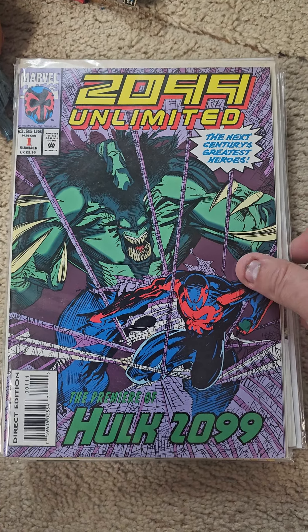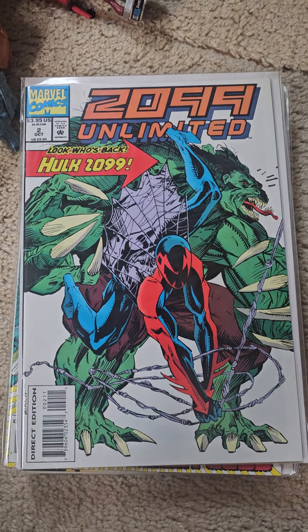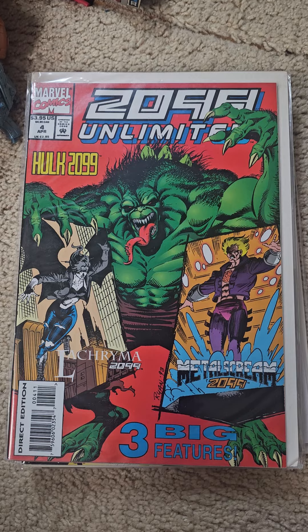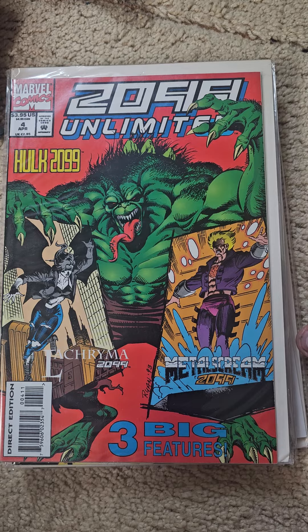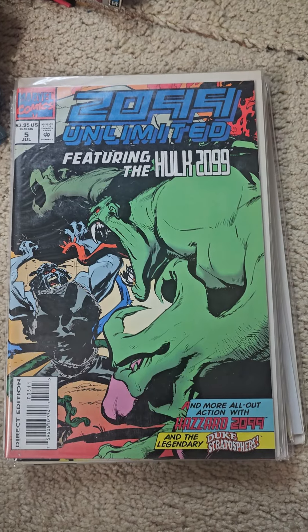So here we have the first appearance of the Hulk 2099, number one, number two, number three, number four, five.